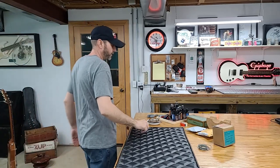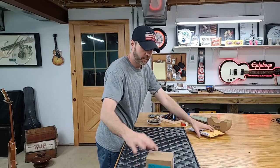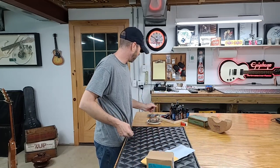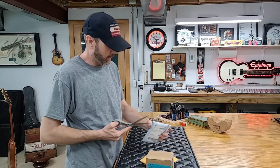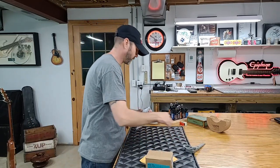Hello everyone, welcome back. This evening we're going to do a quick unboxing of some parts for the silver burst, talk about what we got, what we did, where we're going with it, and some updates.